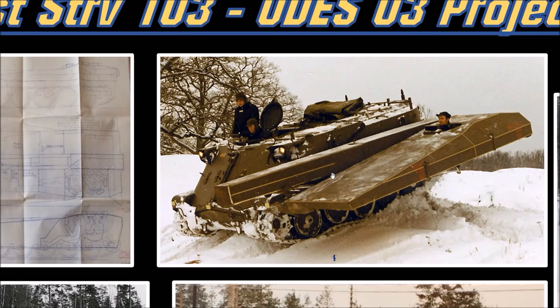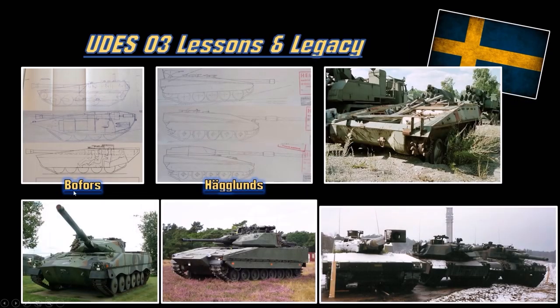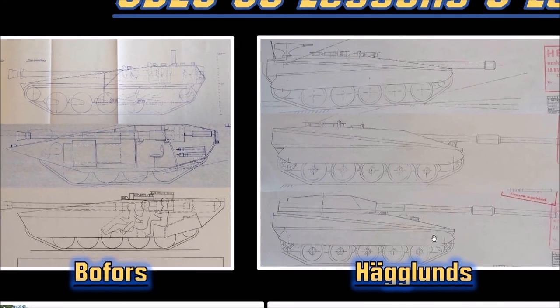They liked the idea, even though there were a few problems such as blocking your view when the gun's elevated. They tested two prototypes: one by Bofors testing the gun and shooting mechanics, and one by Hagglunds testing the mobility of the vehicle - one prototype for shooting, one for moving. They liked the vehicle but there were problems with the chassis, suspension, and shooting. They took the research, came up with a few new designs, liked the turret version, but abandoned the UDES-03 series and went on to other tanks. Research purpose was the whole intention of the UDES project.